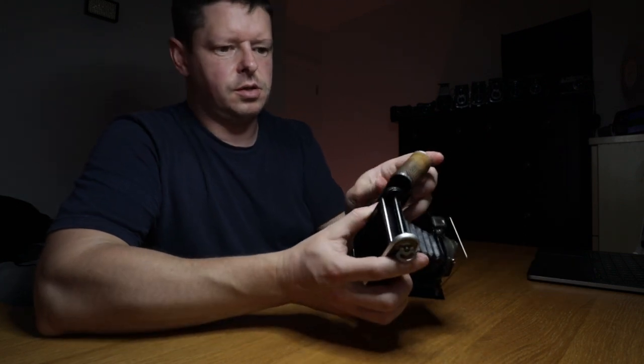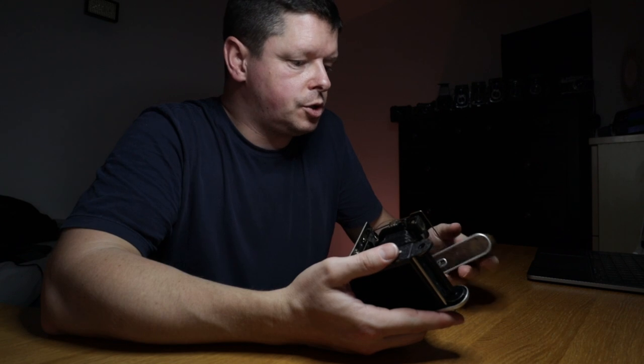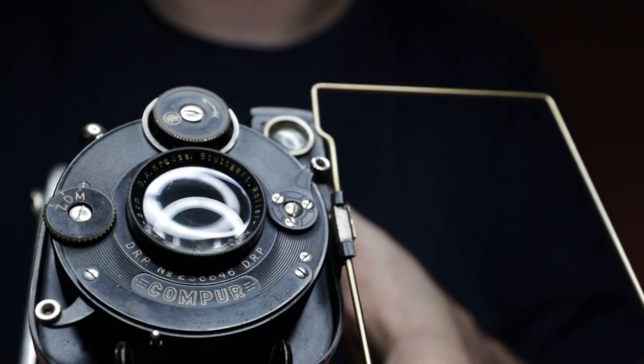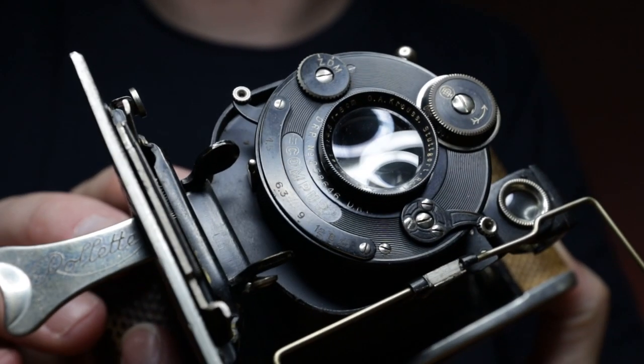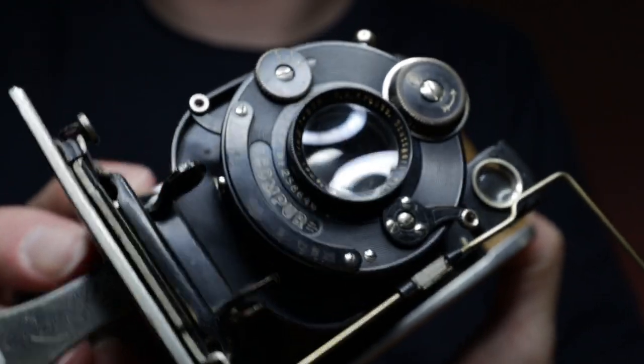I'm not much of a camera collector, so despite the beauty of this particular camera, what I will probably do is take it out for a spin, take some photos with it, enjoy it, and then find a collector who can add this to their collection and will really enjoy it. Let's put a film in it.